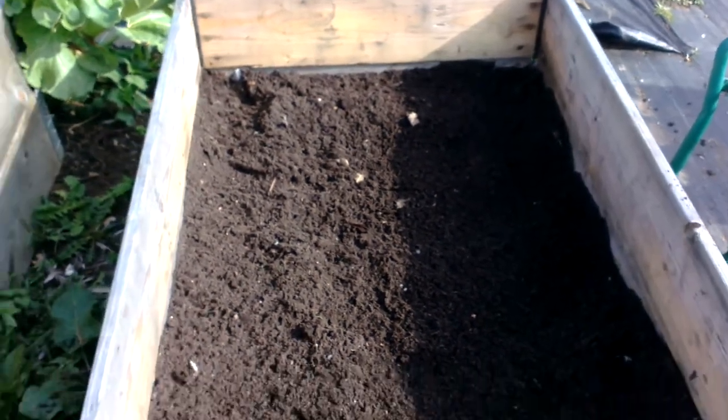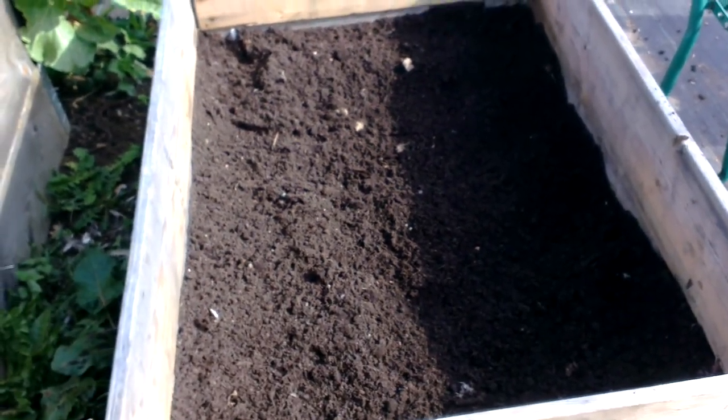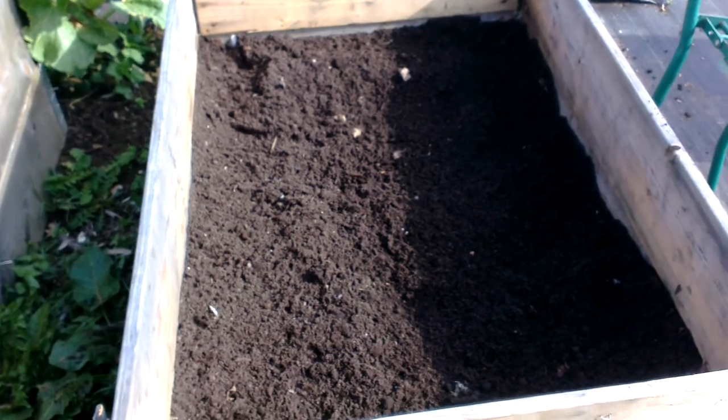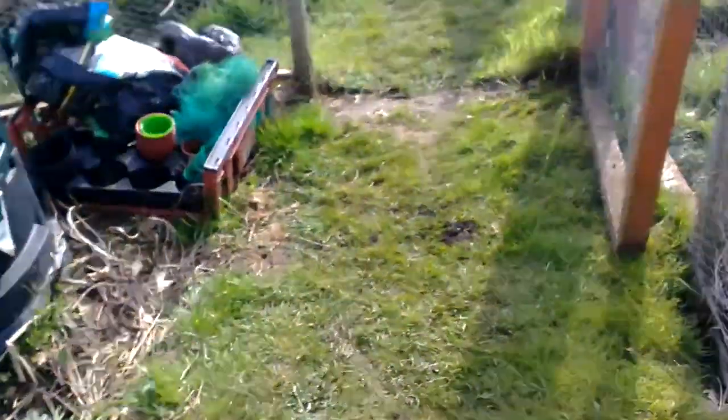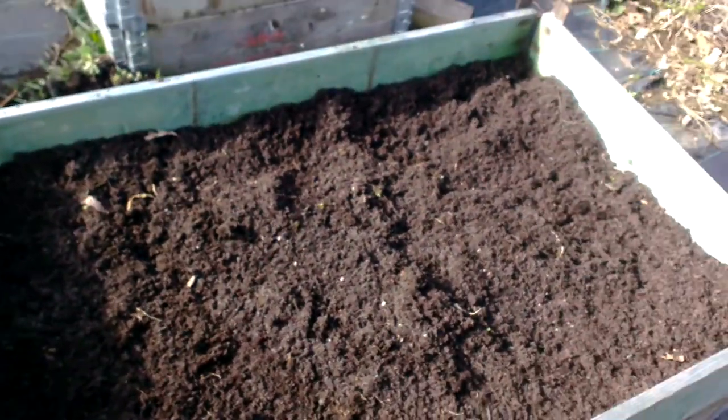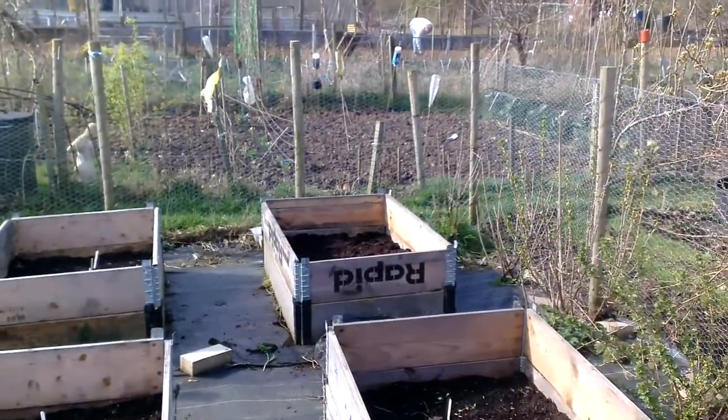So this was one of the beds where they came out of, and I've prepared that already now for my next crop. I haven't decided what's going in there yet. This one here as well, and the one at the far end.